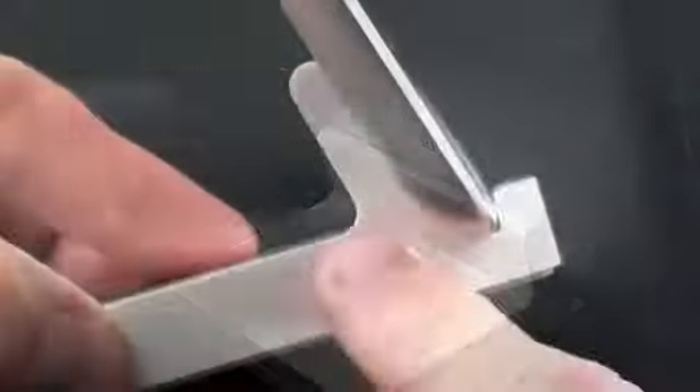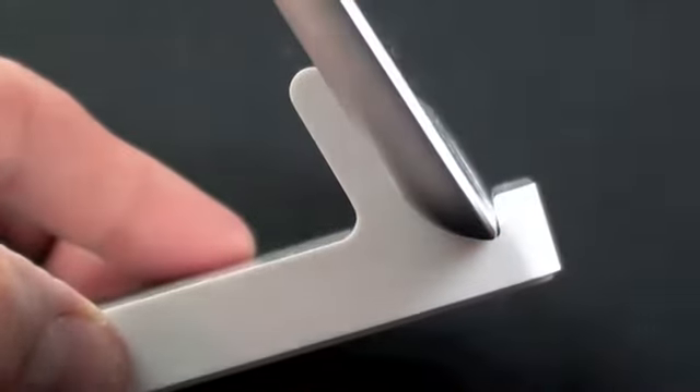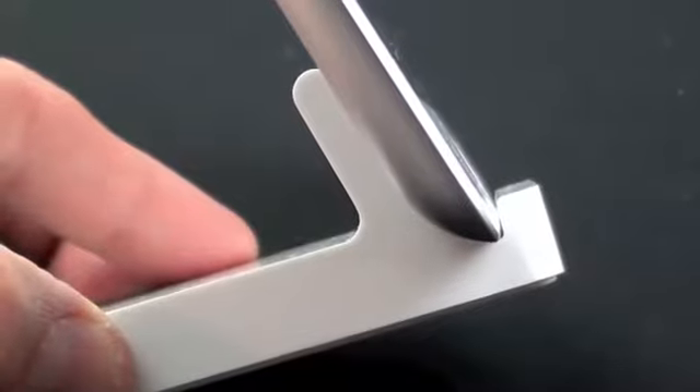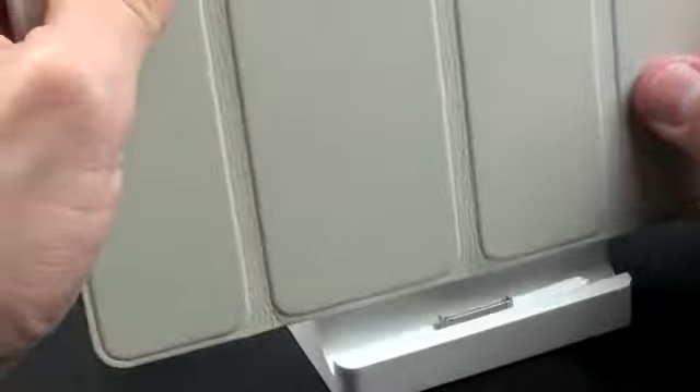There you go — that's certainly a lot easier than using the original iPad dock. Looking at the side, you can see the dock fits the iPad 2 perfectly. You can't use cases with this dock, so if you're going to use a case I recommend something that comes off easily.